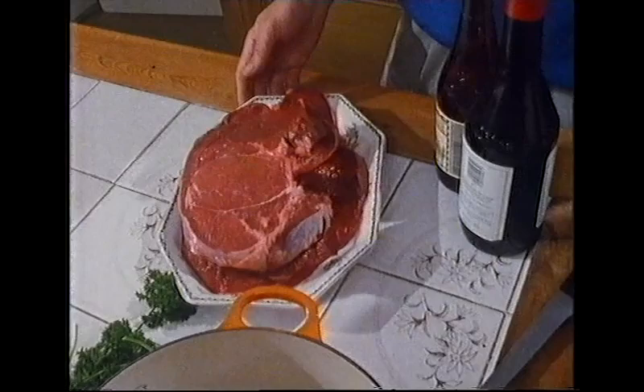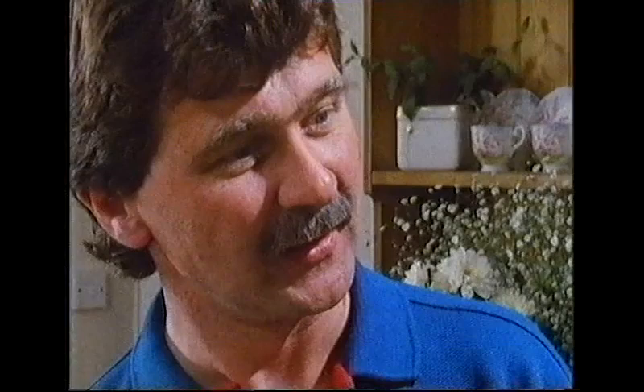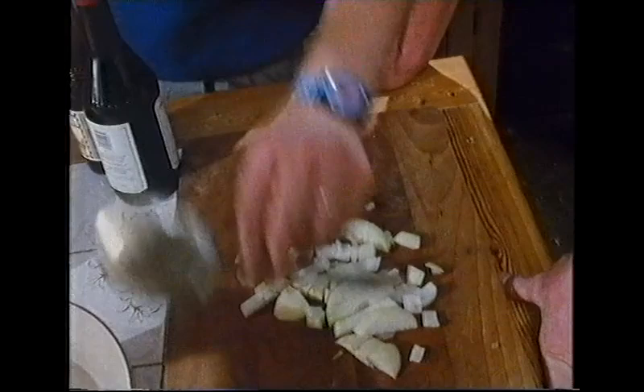Back home, they're going to marinate the topside steaks before barbecuing. There are two reasons to use a marinade: first, to tenderise the meat even further; and more importantly, to add flavour through the ingredients used. The host has already roughly chopped onion — since the marinade won't be served with the steaks, it doesn't matter what it looks like. He adds some roughly chopped parsley.